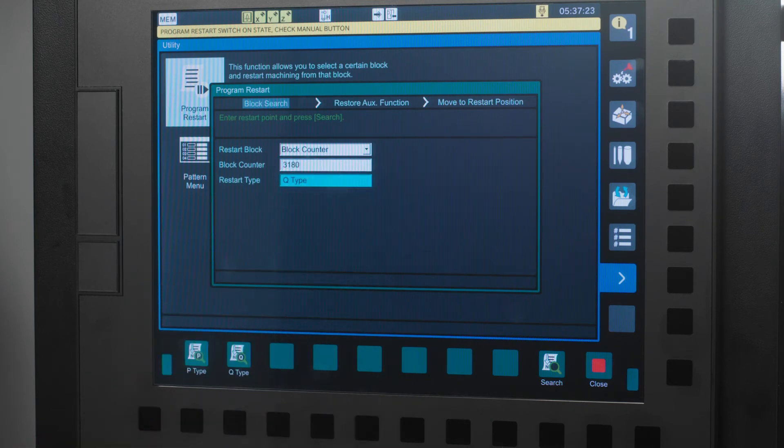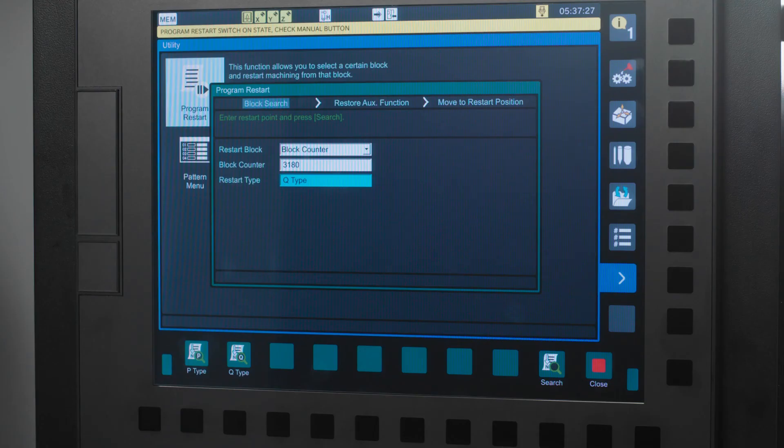I will type in 3180 and press the input hard key. Next, you have a choice of Q-Type and P-Type — the same as previously explained. I am going to use P-Type, as I have already run this program previously. I will press the P-Type icon in the bottom left corner of my screen. Next, I'll press the Search icon.